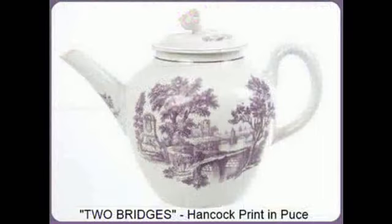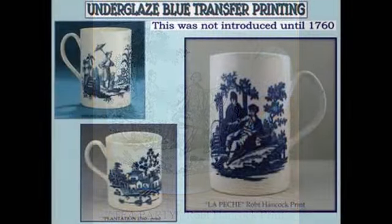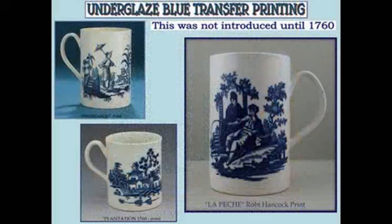This Hancock print in puce enamel is known as Two Bridges. The Tea Party. Underglaze blue transfer printing was not introduced until 1760.